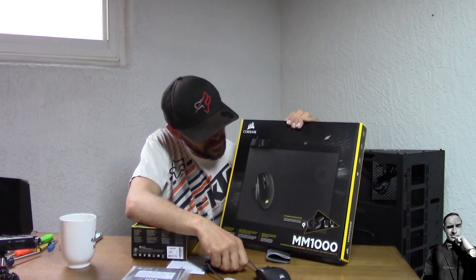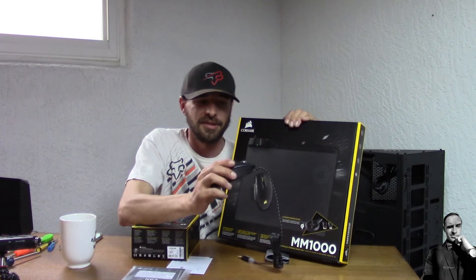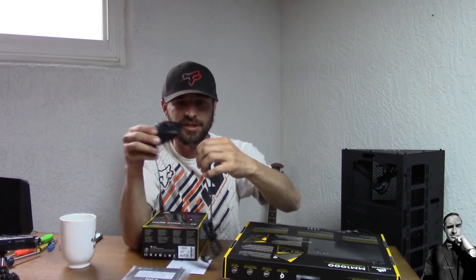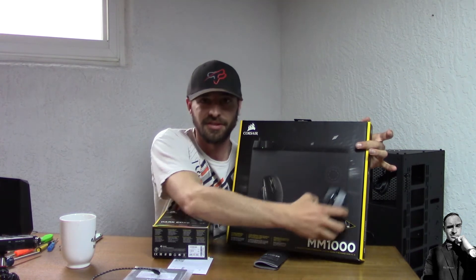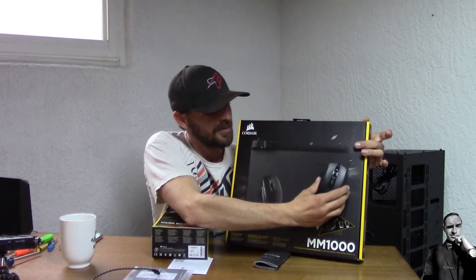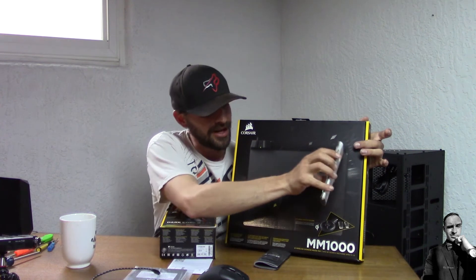So what does this mouse pad do? Well, if you have the Dark Core mouse — which looks wired but is actually wireless because it unplugs — and it's going dead, if you have this mat and place the mouse in the top right corner charging area, it will charge wirelessly. I wish the charging area was spread all over the place so you could charge and still play, but that is the charging area. You can also charge phones wirelessly through this if they support QI charging.